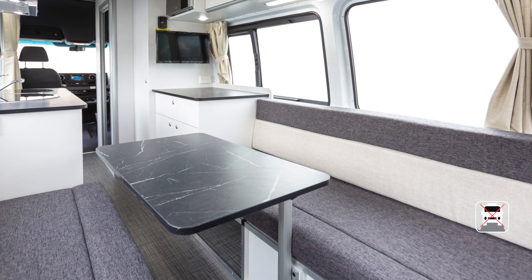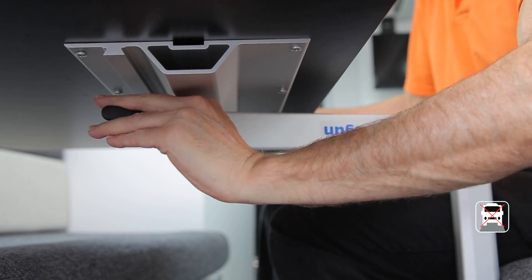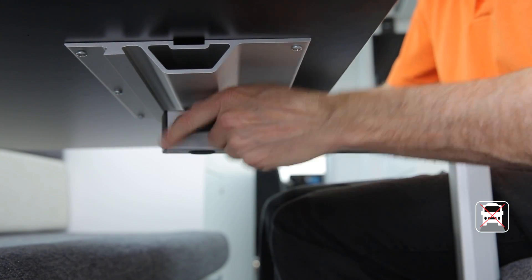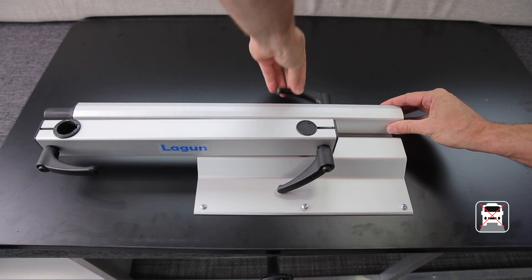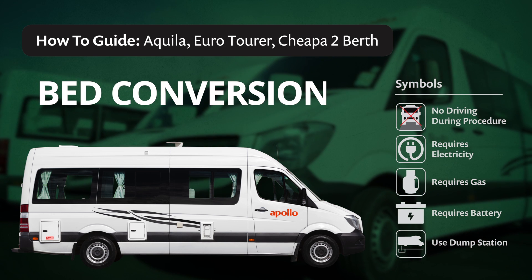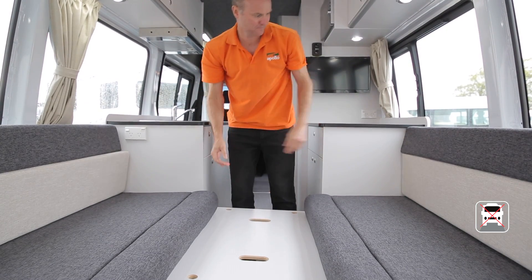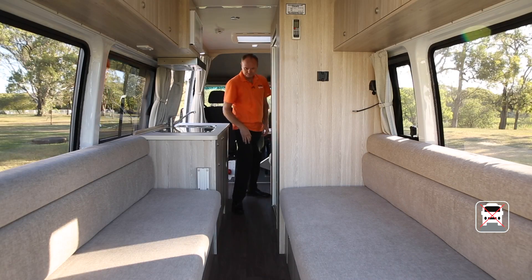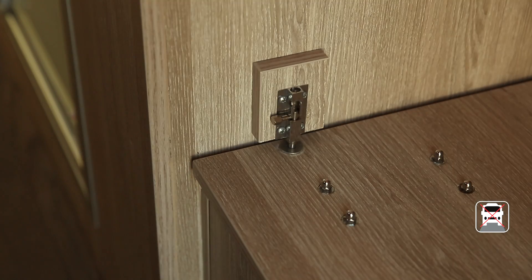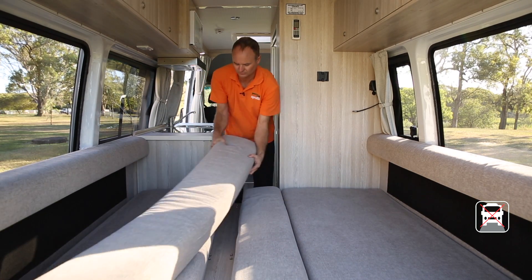The lounge table is removable and must be removed when converting the lounge to a bed. Remove the tabletop by loosening the lever — if you run out of room, pull the handle to disengage the gear, rotate, re-engage and continue to loosen. The arm and leg can be stored underneath the table by sliding into the groove and locking off. To convert the rear lounge into a bed, undo the table and place it between the seats, get the extra bed board from behind the driver's seat, and remove the side cushions to fill the gap and complete your mattress. Some Eurotourers have a bed board that slides across — lift the locking pin to release the slide, then remove the side cushions to fill the gap.